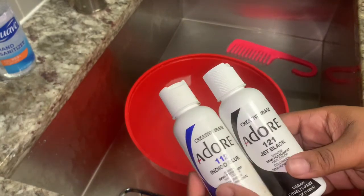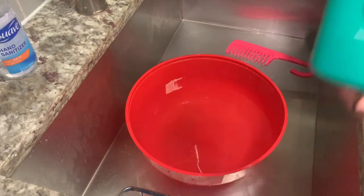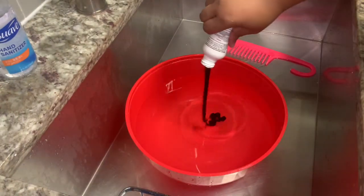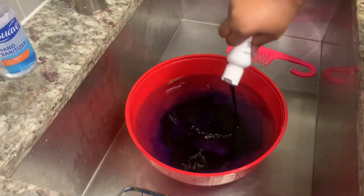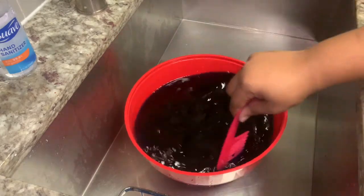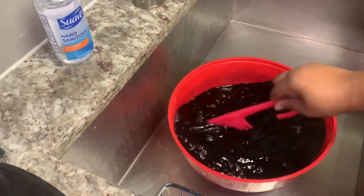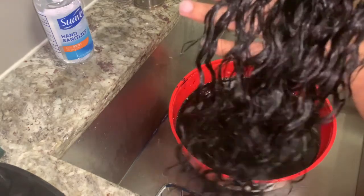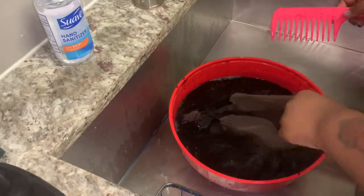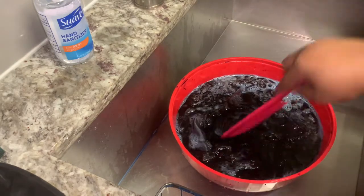I'm starting with a bowl of hot water from the tap, using jet black and indigo blue dye — I saw someone use this method on Facebook. I poured half a bottle of the indigo blue and about three-fourths of the jet black. The reason for the indigo blue is that it makes the color a really deep, dark black. I decided to dye the hair because I was concerned about color inconsistencies since I ordered from two different companies, so I dyed it all jet black for a uniform color.